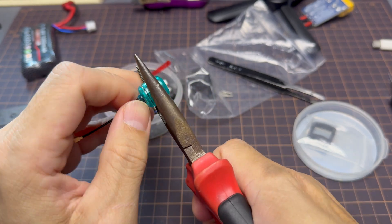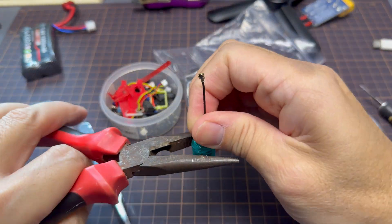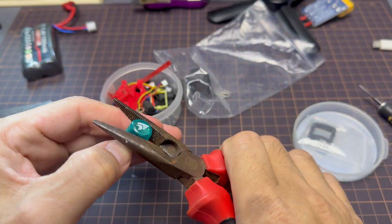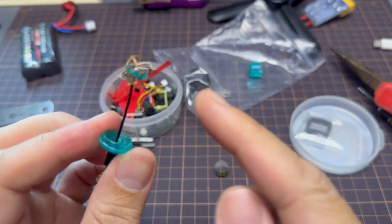I'm gonna use a plier to squeeze the plastic piece just little by little to pop that plastic top off, and I'm just gonna go around the antenna slowly and gradually pulling it off without damaging the antenna itself.